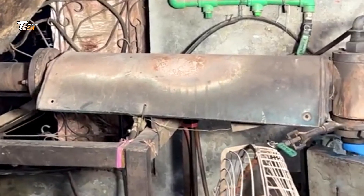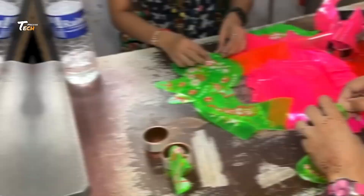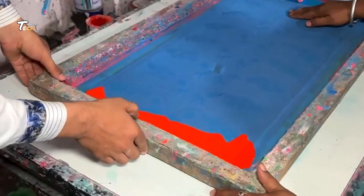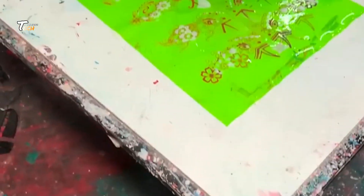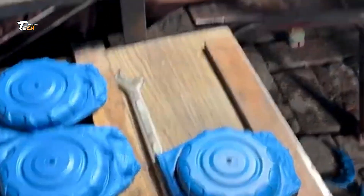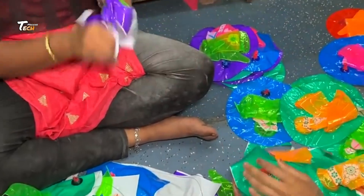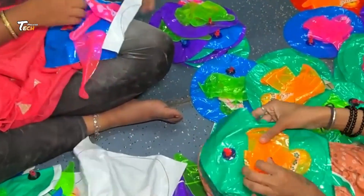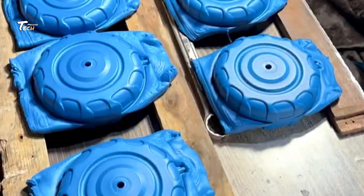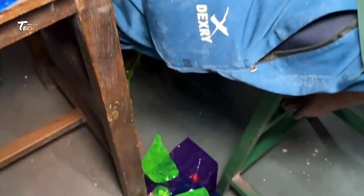For some balloon toys, the next step involves adding extra details, like painted faces or fun patterns. This gives them that extra pop of personality that makes them so special. These colorful details are applied using either hand-painting techniques or automated machines, depending on the design.